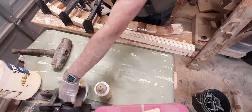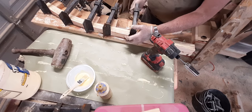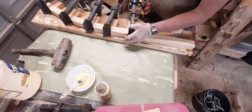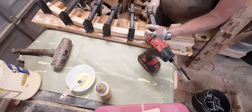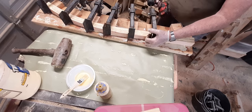These clamps I made work really well. I actually got the idea from a guy on the internet called Lignum — that's how I believe you pronounce the name. They do a lot of big giant glue-ups and they make their own clamps too.